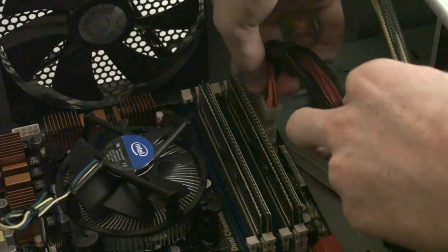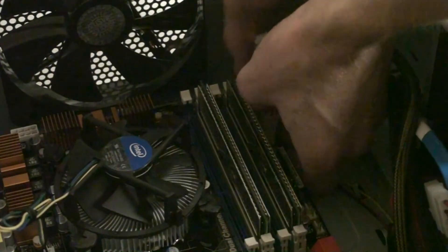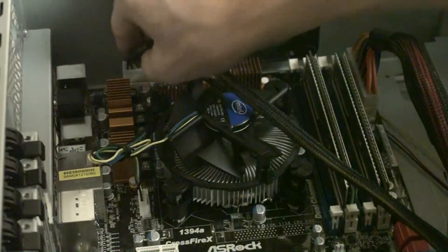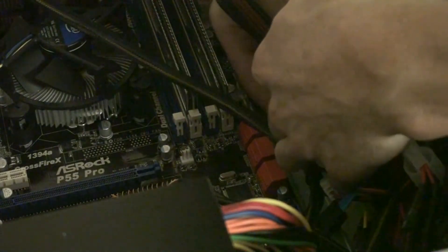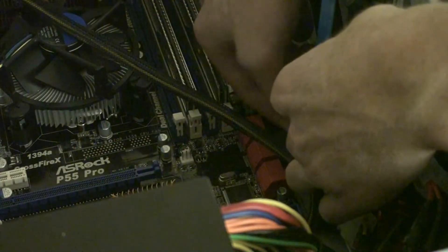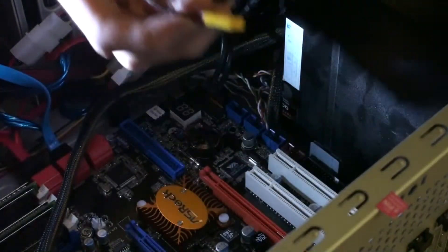Now we're going to connect the 20-plus-4 power connectors on the side — sometimes they can be difficult to put in, so be careful not to snap anything. We're going to connect the CPU power, the 8-pin power supply connector. Over here we're going to connect the Serial ATA ports — this is a pain on this motherboard because they're on an angle and there wasn't a lot of room. We now have 4 or 5 Serial ATA cables attached.